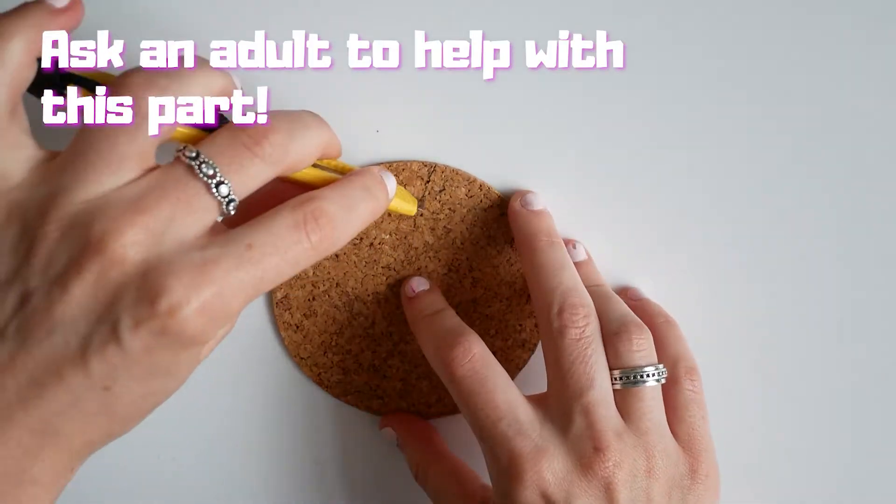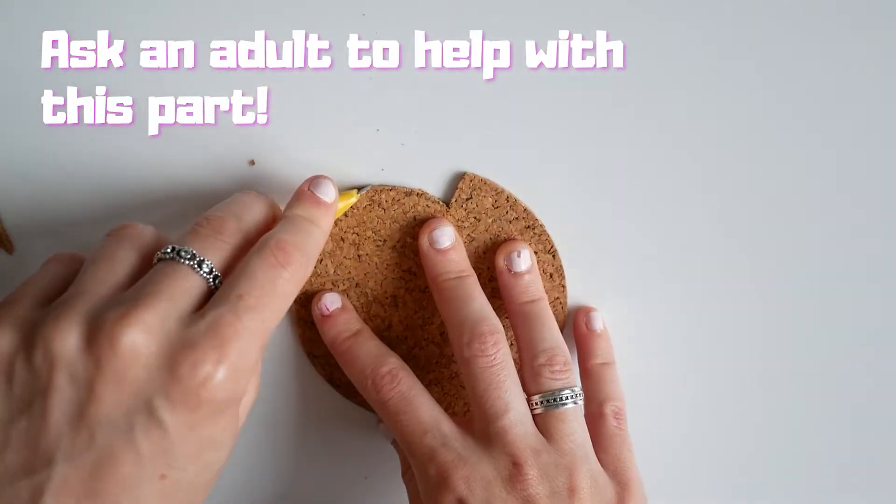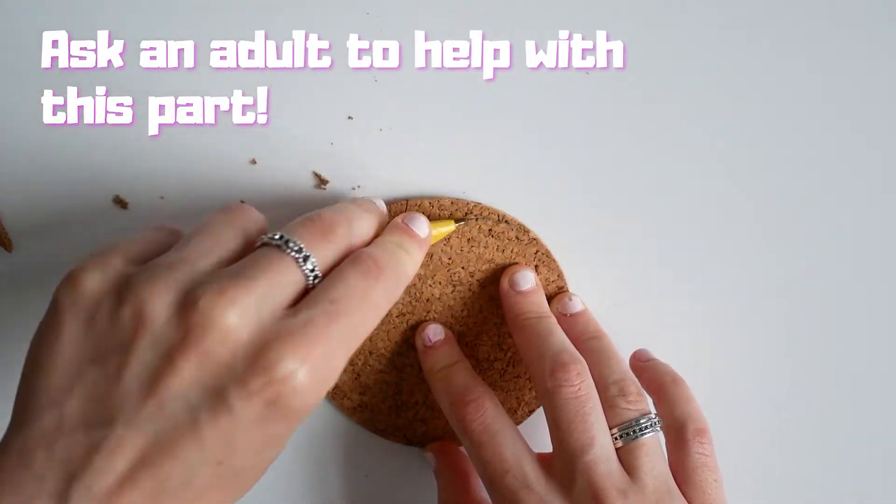So after you've done this, you can get a cutting tool to cut around it. Now if you want, you can ask a parent or an adult to help — that would definitely be wise if you're young.